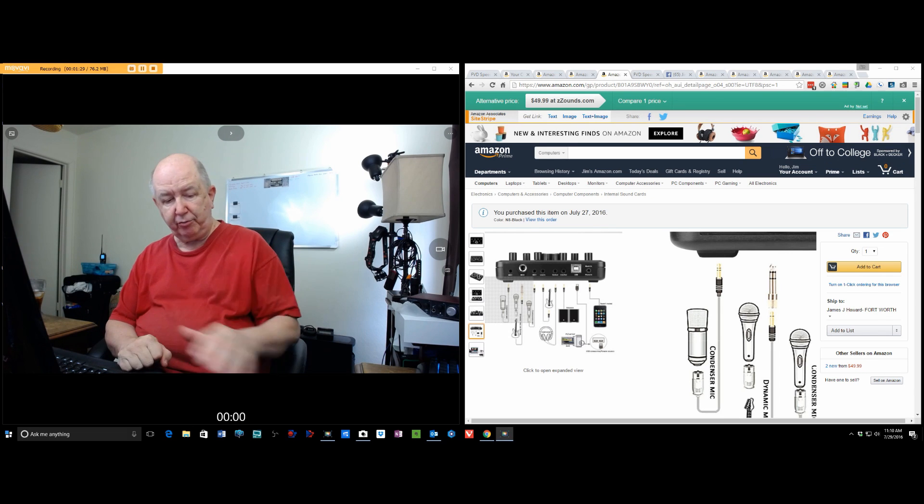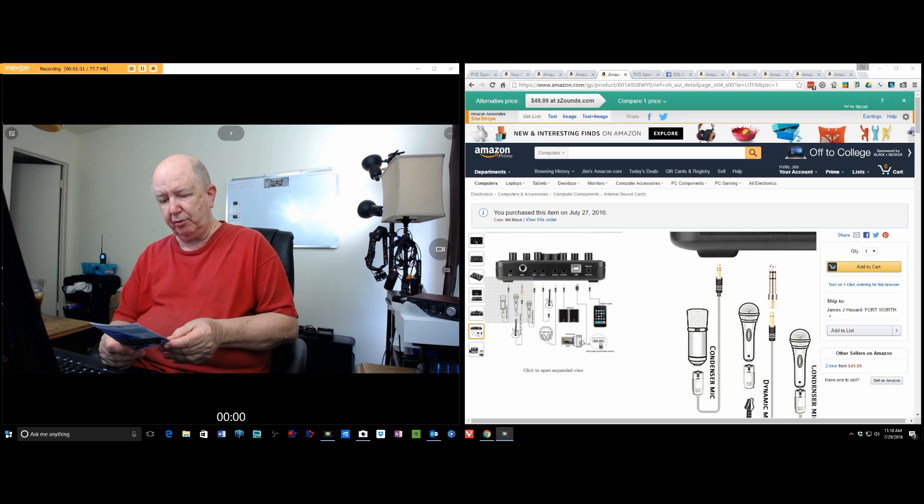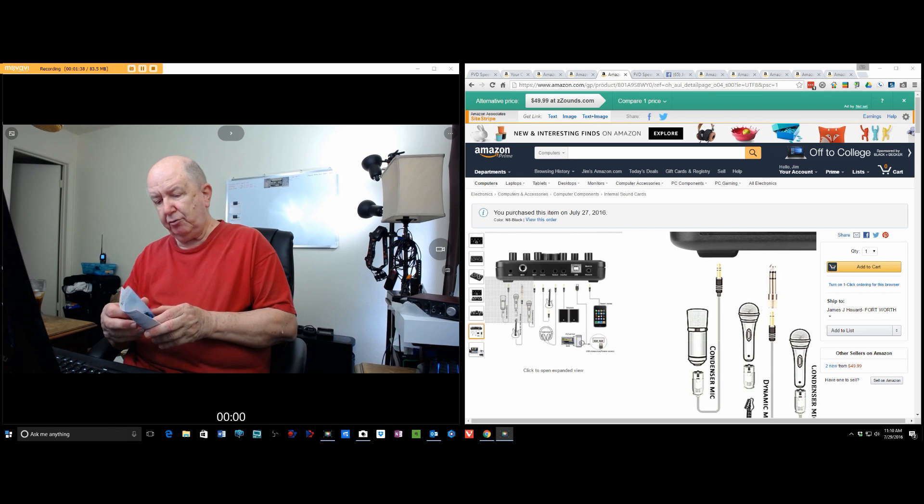It looks to me like this works and it's a good deal. I purchased this. So it looks to me like it's a good deal.